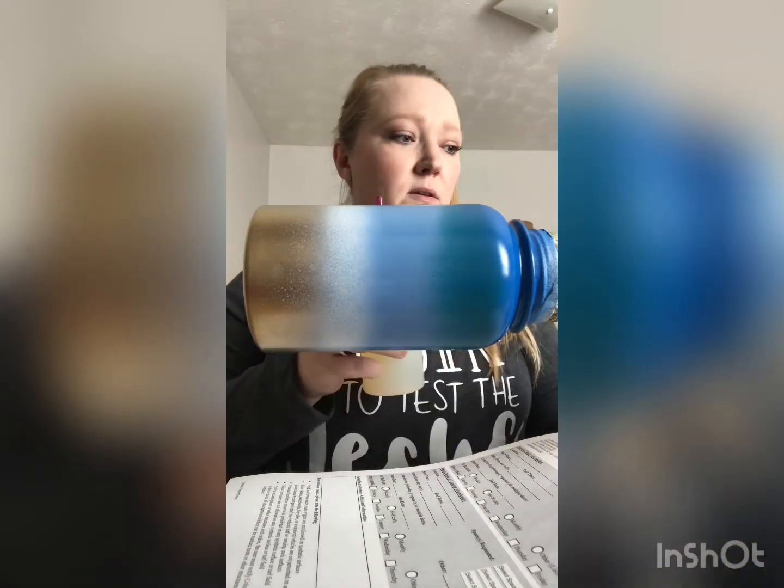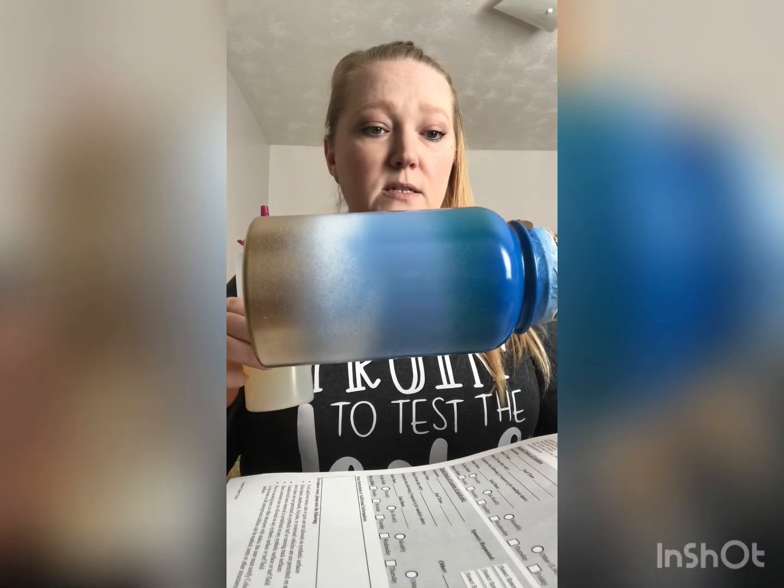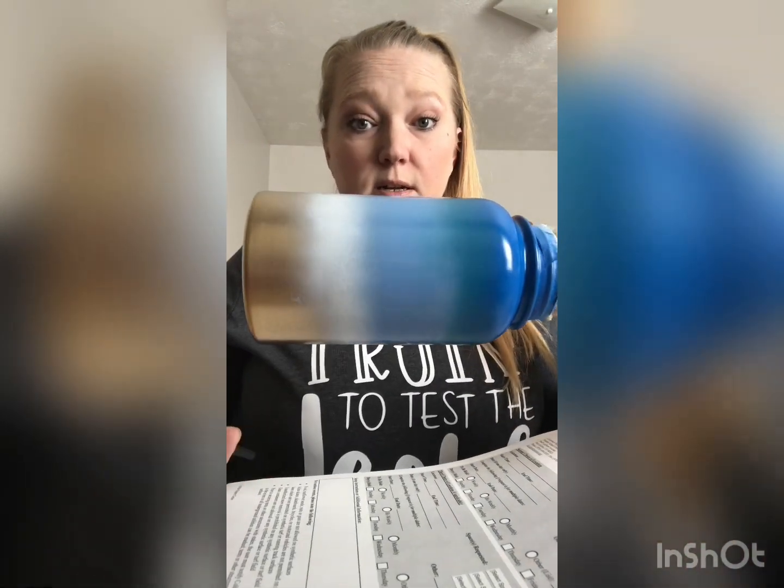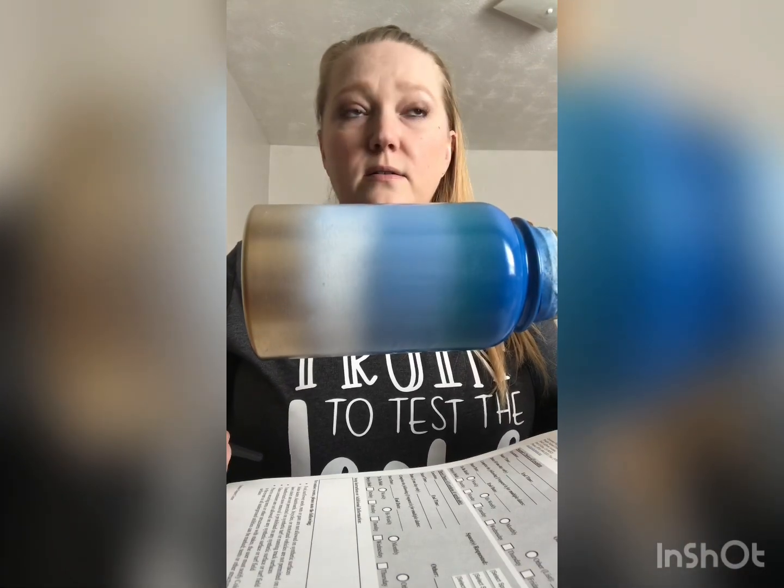I'm in my guest bedroom because my craft room is still under construction — well, the construction part is done but I still have to paint it. So I'm just going to add the bright tone here.